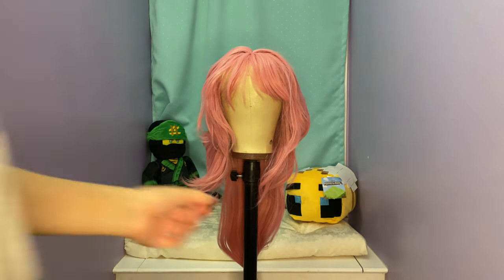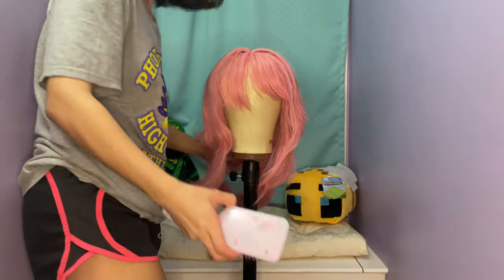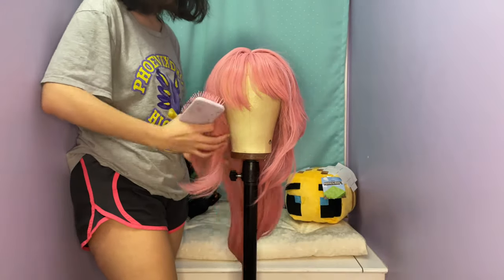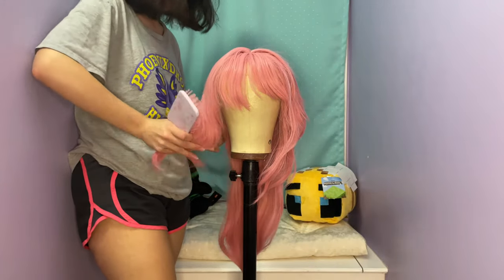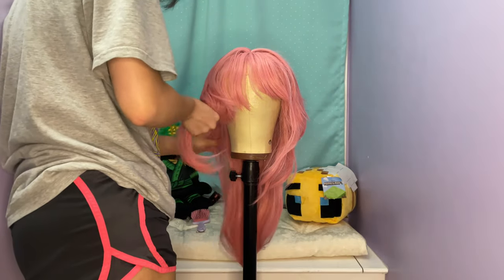I hate doing voiceovers, but hi. I've had a few people ask me about my Yaymika wig, so I recorded the process, but it did stop recording like halfway through, so I only have like half of it, so just a heads up.